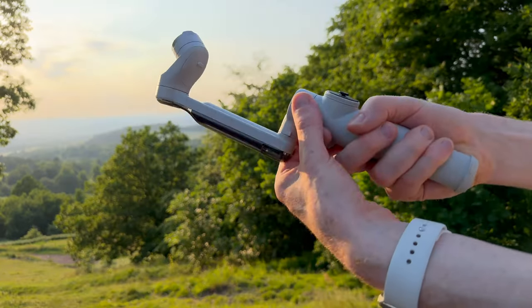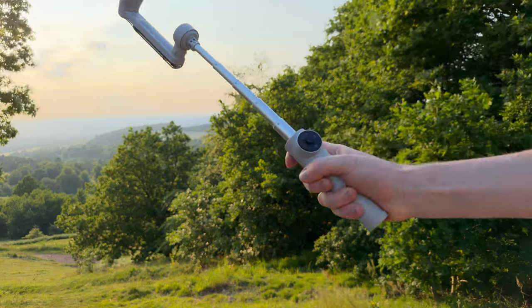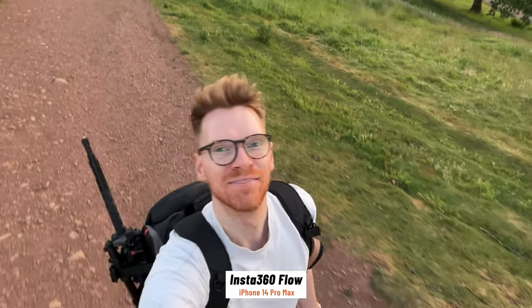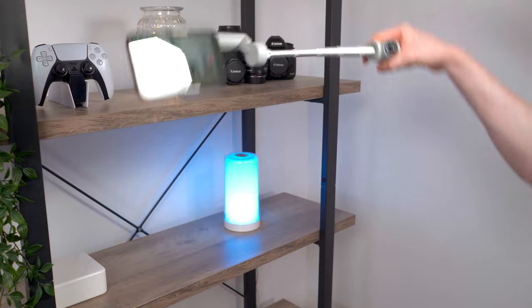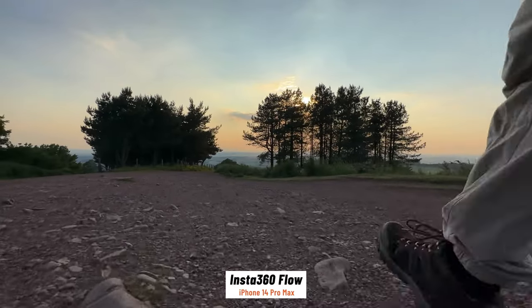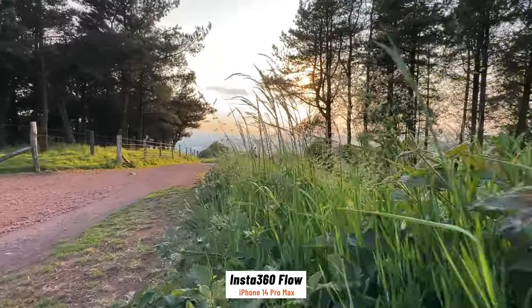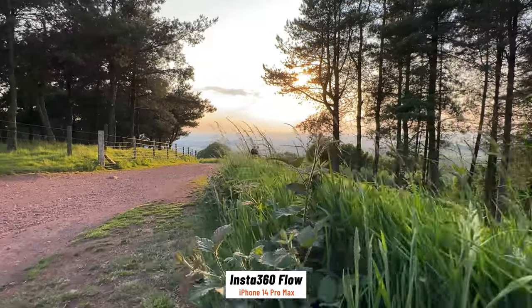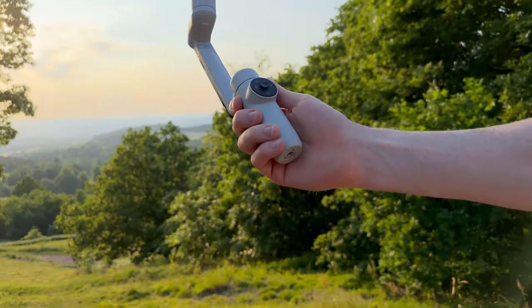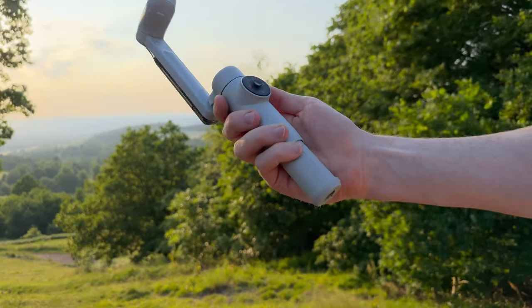The selfie stick extends to 22 centimetres, which is really useful for giving you some extra reach if you're trying to film something high up or over a bunch of people's heads. Or if you want to flip the whole gimbal over, it automatically detects when it's upside down and makes it even easier to capture some super low angle shots — again, really hard to do handheld especially when you're moving. The tripod is cleverly hidden away in the base; you can extend it out to give yourself an even bigger handle on the Flow. If you've got big hands like me, you'll appreciate that.